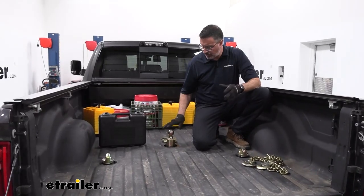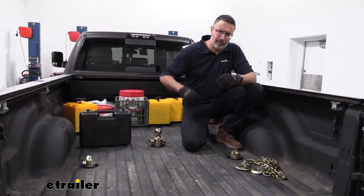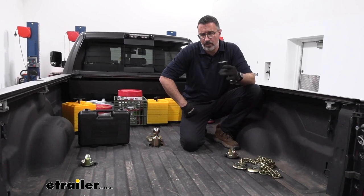So let's talk about some capacities with this kit. This kit is rated for 30,000 pounds. Of course, you're going to want to check with the owner's manual in your truck to see if you can haul that much weight.